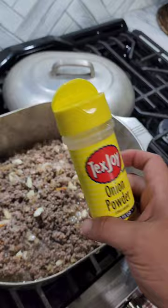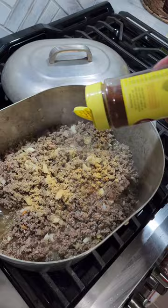Now we can boost that flavor a little bit — onion powder, garlic powder, chili powder. Just measure with your heart.